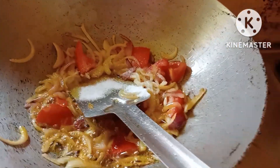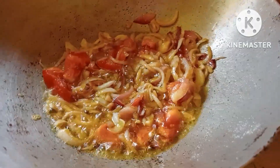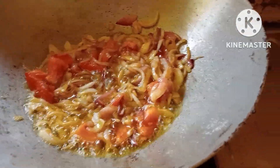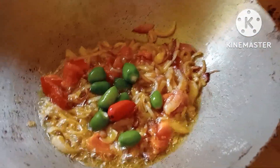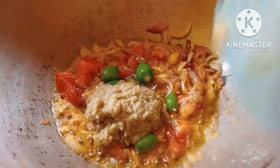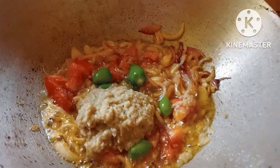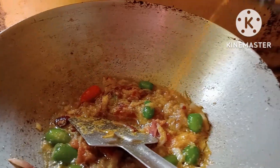We add tomato. We add a couple more portions and add to the mix.